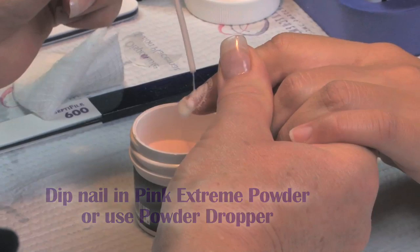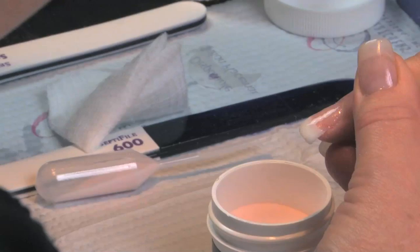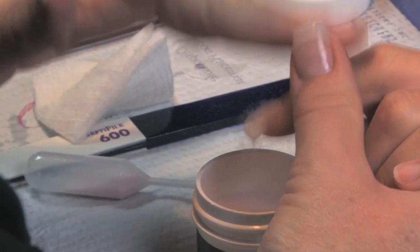We're going to bring our finish from the top down to the smile line. That's where we're applying our pink. Bring our finish over the entire nail.